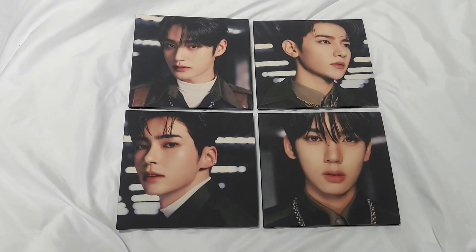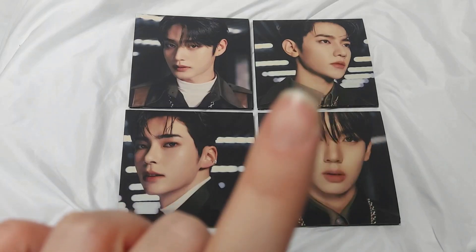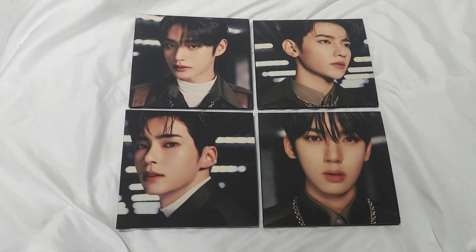Hello everybody, and in this video I'll be unboxing Zero Base 1's second mini album, Melting Point. This is the digipack version, so we have Ji-Yung, Tang Hao, Song An-bin, and Hang Yu-jin to unbox — those are the members that I do buy for. I'm really sorry about the delays to this video.